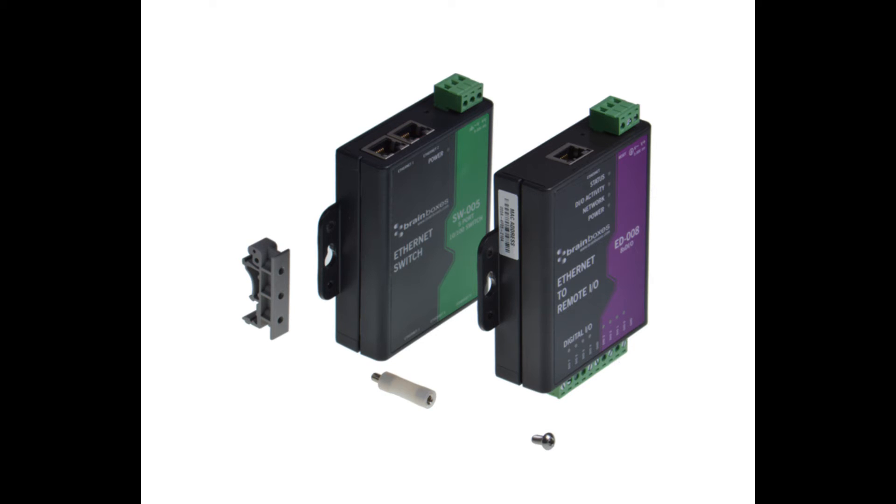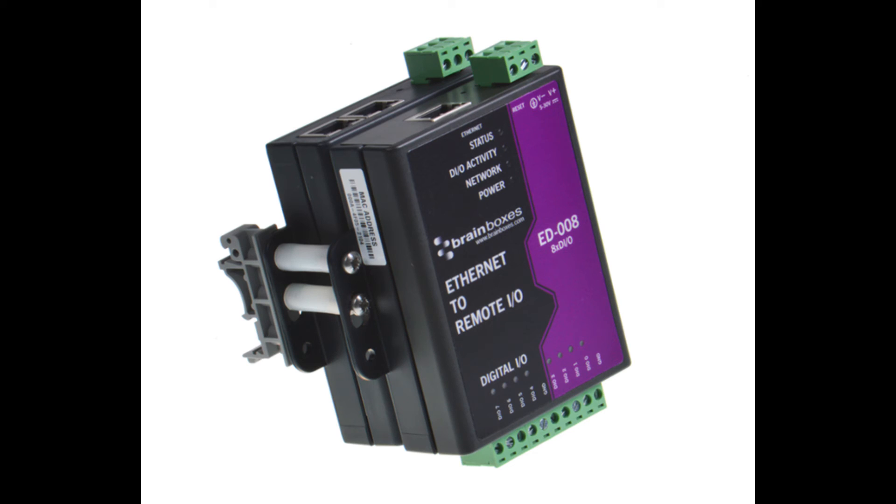Once you have your second device on top, you can secure it all with one of the M4 screws and start to tighten it up. It's best to keep it fairly loose until you have all four standoffs in position. Once you've adjusted it to make sure everything's straight, you can then tighten all the screws and secure all the pieces together.